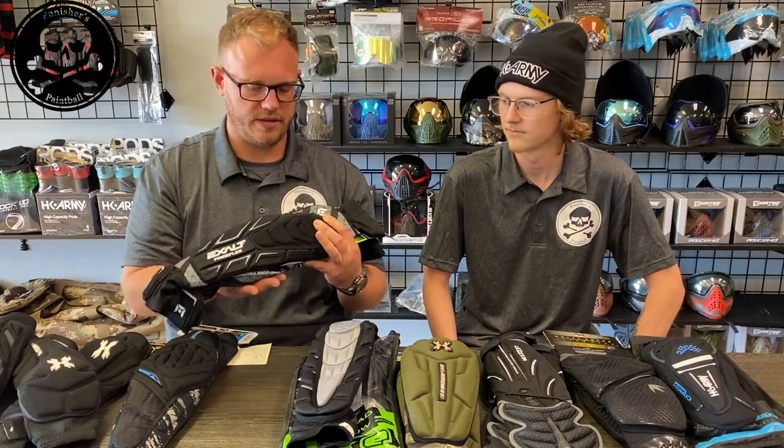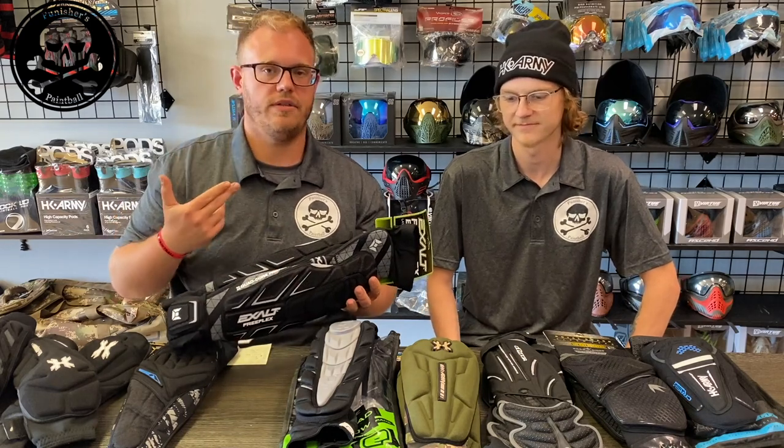Overall I think these are good pads for $55. Next, we're going to talk about the Planet Eclipse HD Core pads.